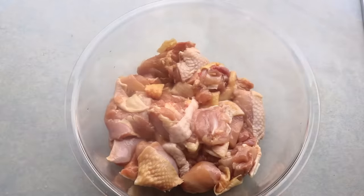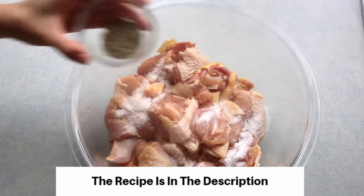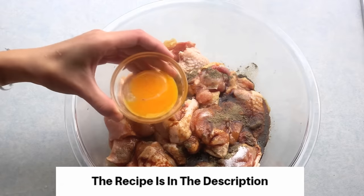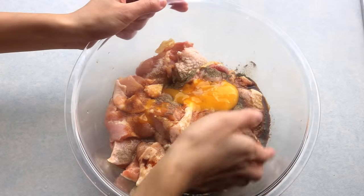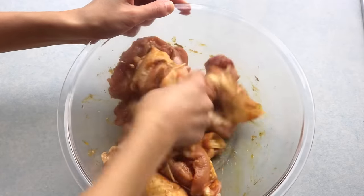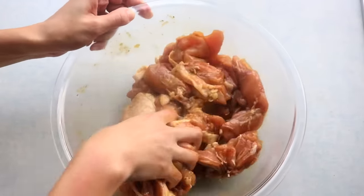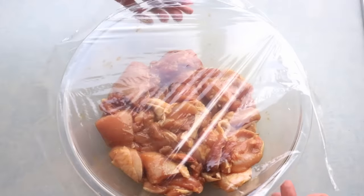Roughly cut them into big chunks, then marinate with 1.5 tsp of salt, 3/4 tsp of black pepper, 2 tsp of soy sauce, and 1 egg yolk. A lot of recipes tell you to use egg white, but egg yolk contains a certain amount of fat which makes the chicken extra crispy. If you don't want to waste the white, you can use it in my Mongolian beef or chicken and broccoli recipe. Cover it and let it sit for about 15 minutes.